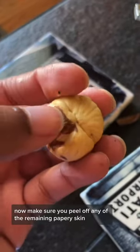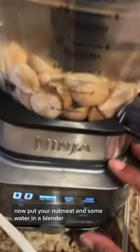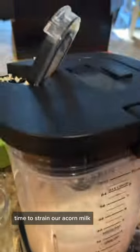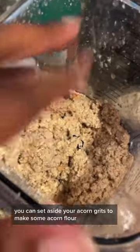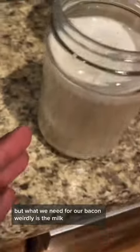Now make sure you peel off any of the remaining papery skin. Put your nut meat and some water in a blender. Time to strain our acorn milk. You can set aside your acorn grits to make some acorn flour, but what we need for our bacon — weirdly — is the milk. Now it's time to go do something else.